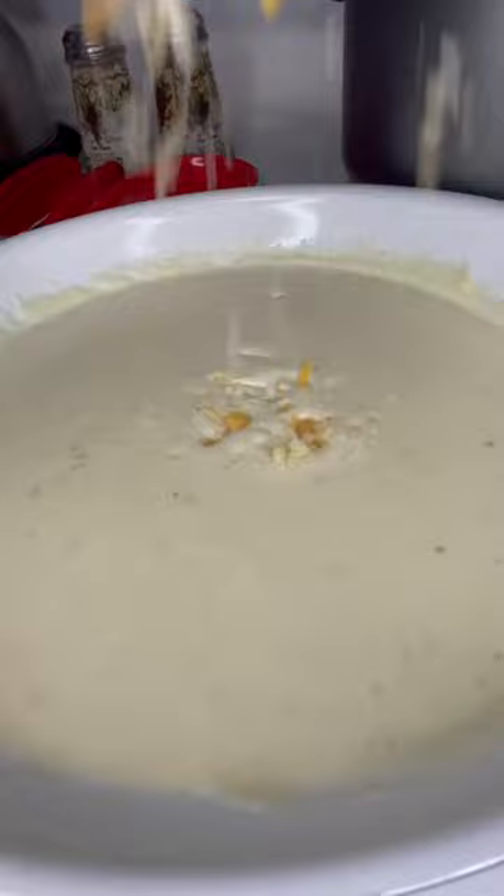After that, we're going to add our butter and add our flour to make a roux, add the heavy whipping cream, add our cheese on a slow heat, and then we're going to add our seasoning.